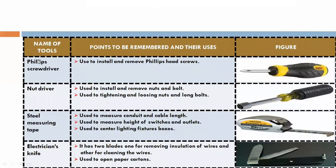Phillips screwdriver. This is a Phillips screwdriver, used to install and remove Phillips head screws.